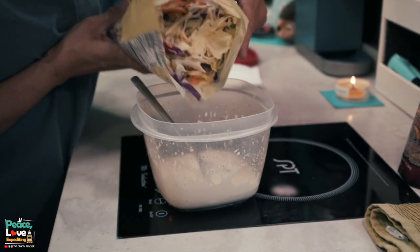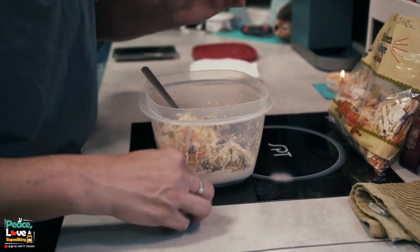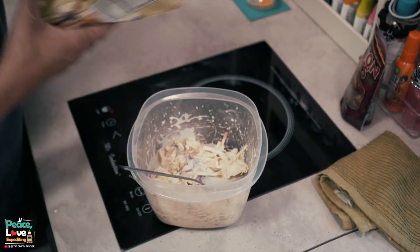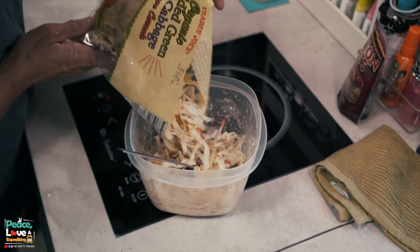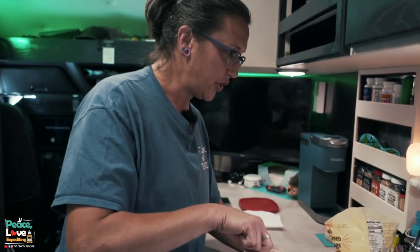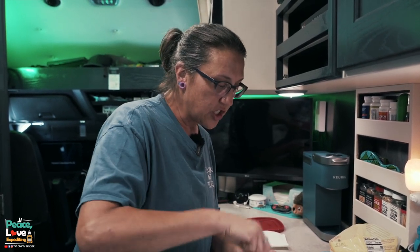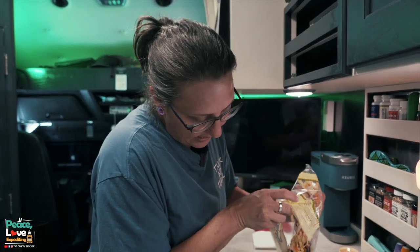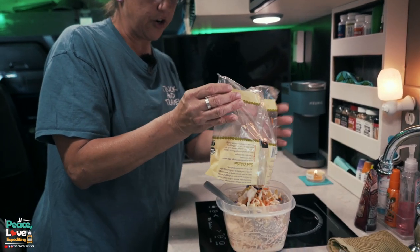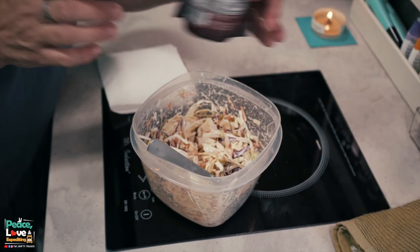The next step is to add in our cabbage. What I do is add a little bit at a time so I don't make a mess, then stir it in to get it coated. Once that's coated I add a little bit more. Her recipe calls for four cups of shredded cabbage, but since it's just Jason and I, I use the small pre-made package and that's plenty for us. The sauce amount works great even with this lesser amount of cabbage — we really like it. As you can see, the cabbage slaw mixture is all nice and coated.